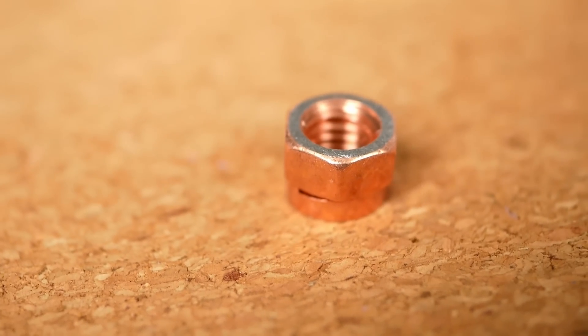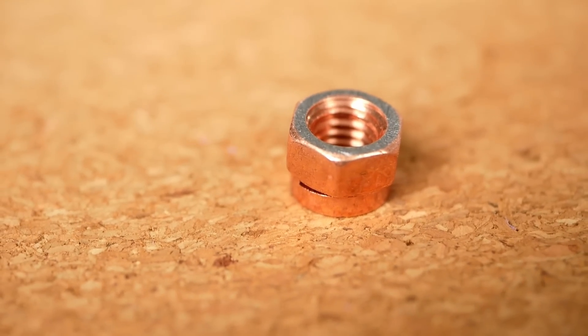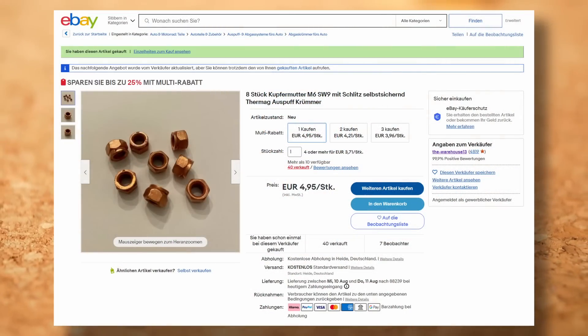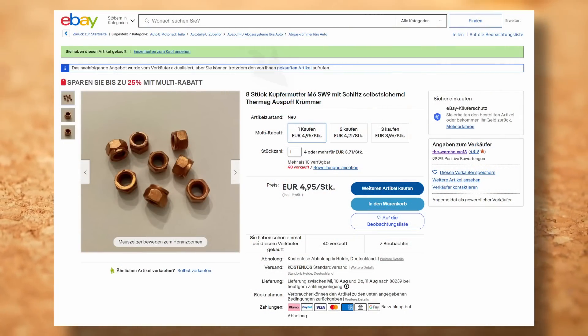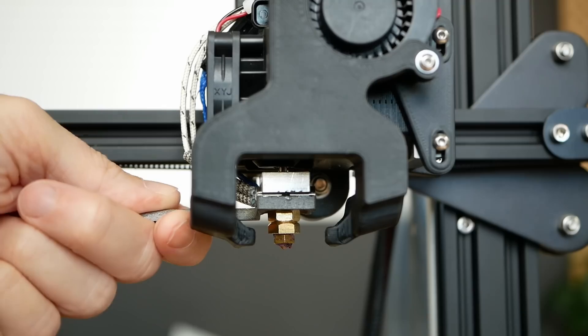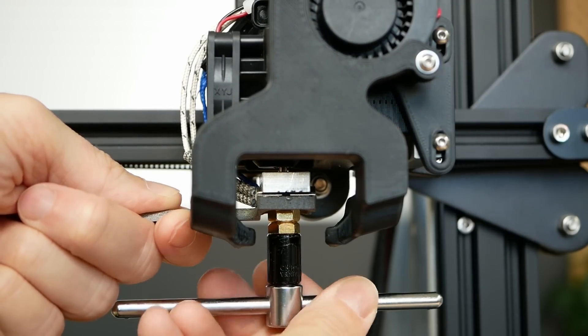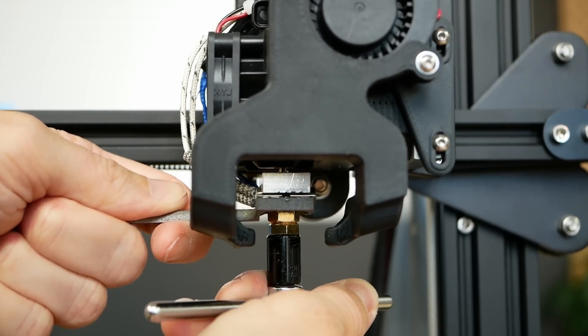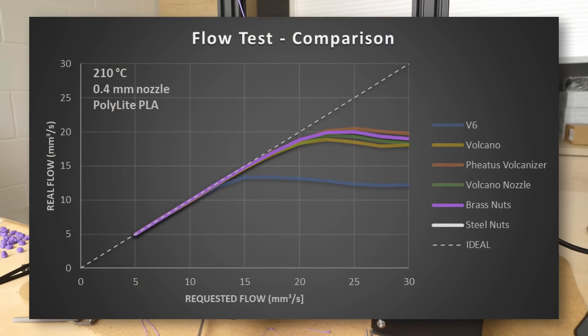Copper was — well — not copper. It turns out I only purchased copper coated nuts even though the listing clearly said copper nuts. I don't know if I got scammed or should have known, but maybe even better — probably almost everyone has simple M6 steel nuts at home instead of copper ones. They performed basically the same as the brass nuts and simply impressed me.